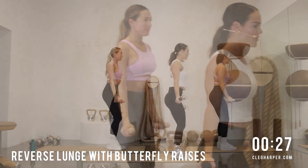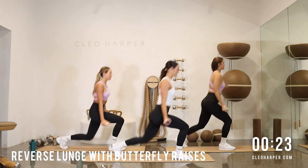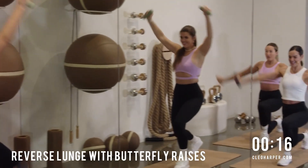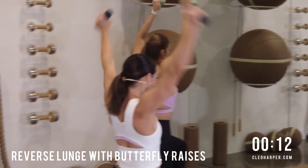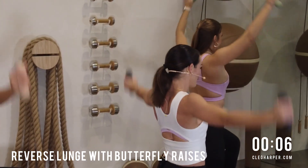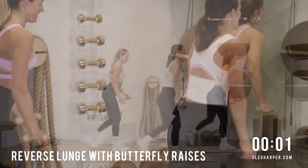Stay present on your mat. Nice deep breaths. Enjoy this little round the world with those arms. Lunge it, raise it. Nearly there — we have 10 more seconds. Keep that chest open. Use that breath. One more. And done. High five, team.